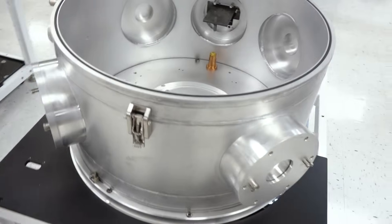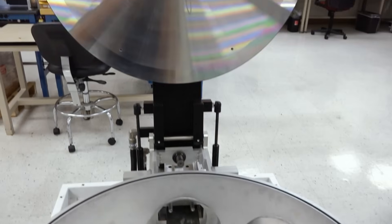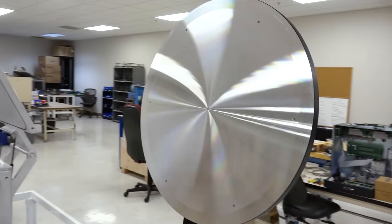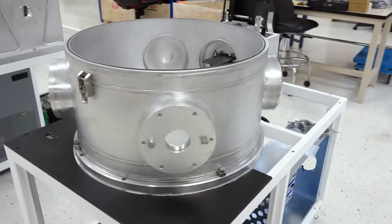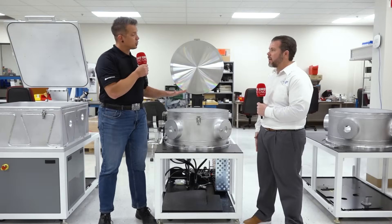This is our current Model 675 hot filament CVD reactor that we use to create diamond films. We make these for external sales, and we'll license our coating technology and get customers set up with their own coating lines if they're interested, in addition to running these machines ourselves. So either they can send you their things to get coated, or you can set them up in-house to do their own coating.